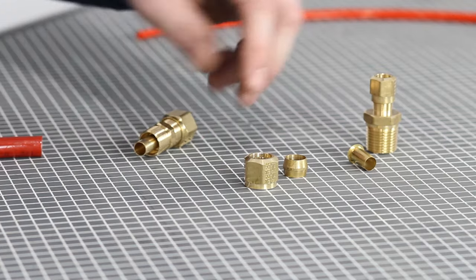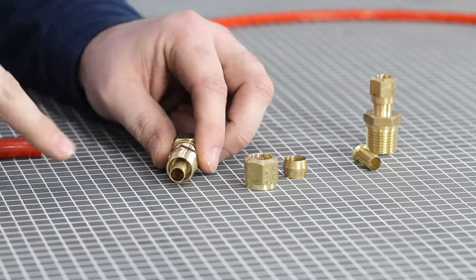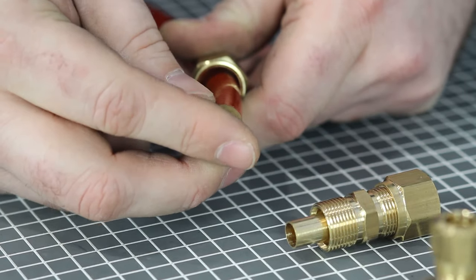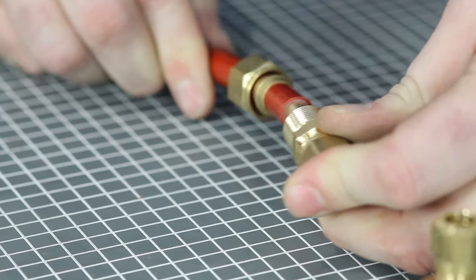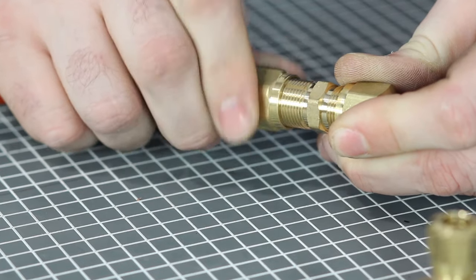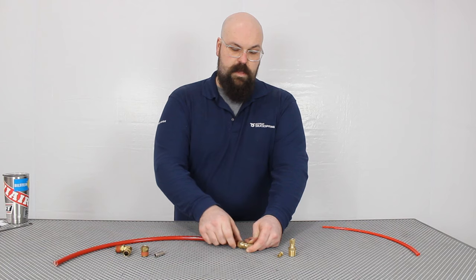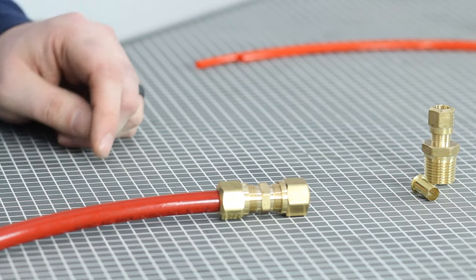The compression style fitting uses a stiffener — which can be attached to the fitting or separate — that keeps the airline from being crushed when you're tightening it. The nut and the ferrule go on the line first, the stiffener is slid into the line, and the ferrule and nut are tightened against the body of the fitting itself. When the nut is tight enough it will crush that ferrule into the line and into the fitting body and create an airtight seal.